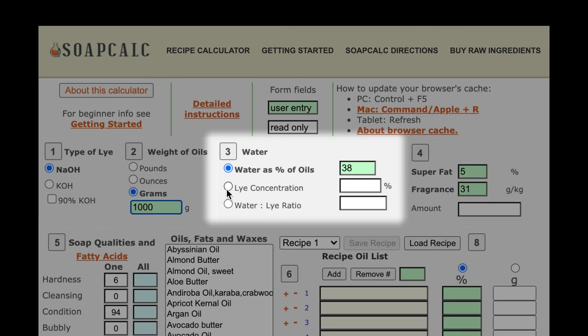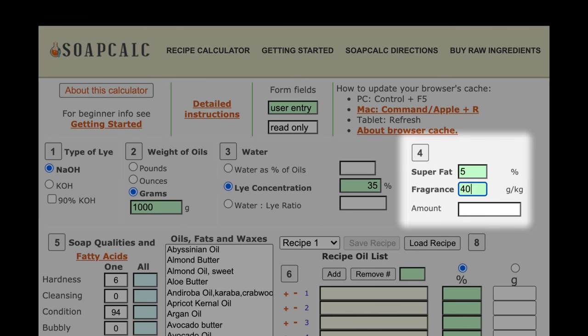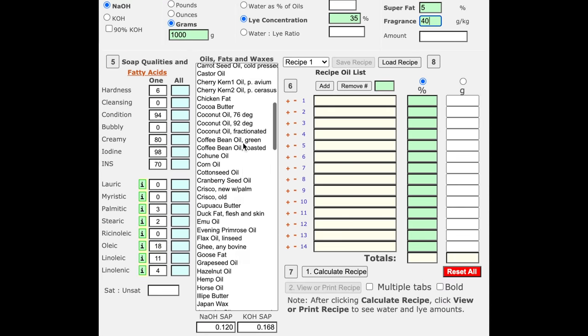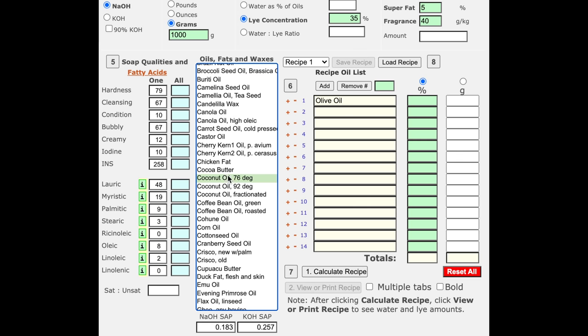For the water section, I used a 35% lye concentration, which means my lye solution would consist of 35% sodium hydroxide and 65% distilled water. If you're not comfortable using this much of a water discount, you can use 33% or even 31% for your lye concentration. If you need more information on water discounts and lye solutions, I'll provide a link below to a great article by Modern Soap Making. I left the superfat at 5% and my fragrance usage rate was 40 grams per kilogram, or 4% of my total oil weight. This recipe consists of 54% liquid oils and 46% solid oils. I really like the recipe, especially when I need a more fluid soap for complicated designs.